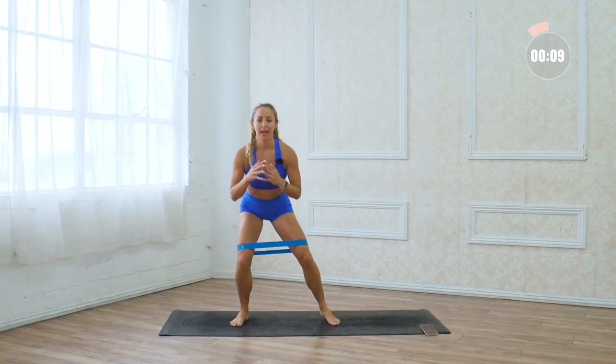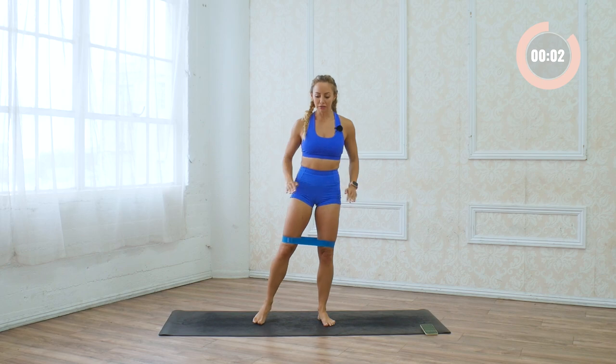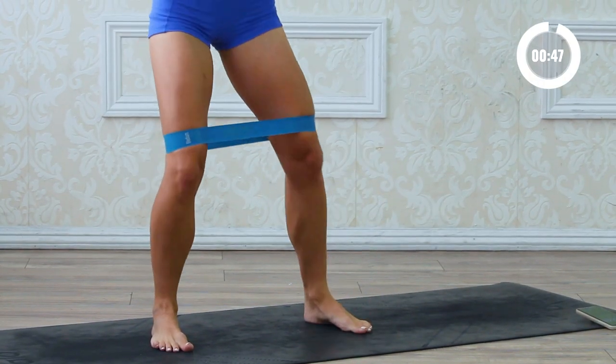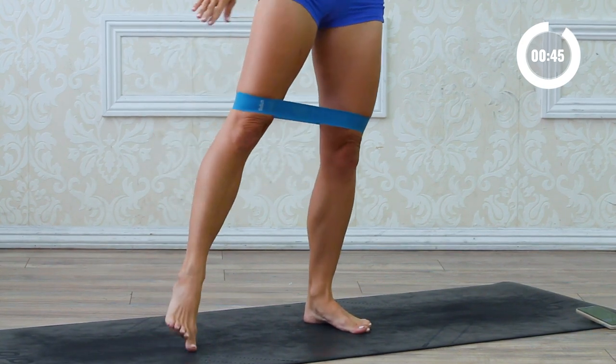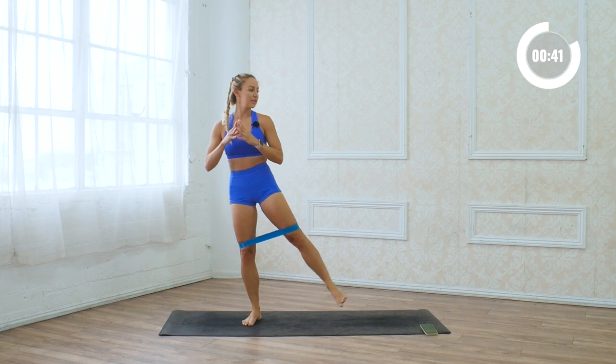Three, two, one — and rest. Now we're gonna squat to the side and do a little lift — squat, shift to the other side, little lift. Flex the foot. Down and up. Notice how my toe is slightly down, so I'm not turning my toes up, alternating side to side.